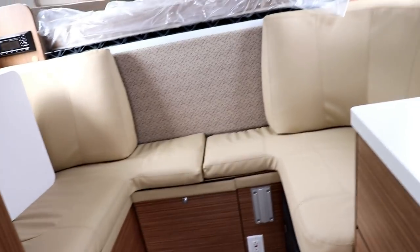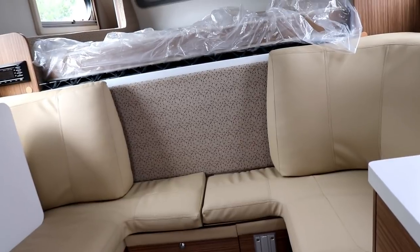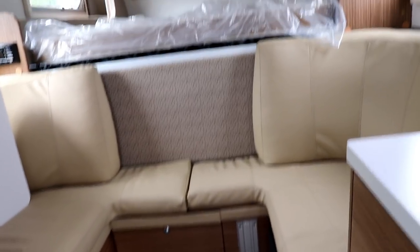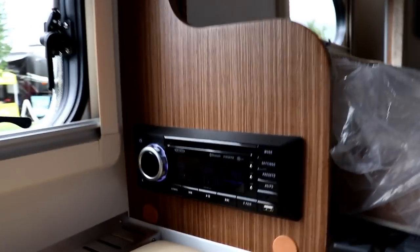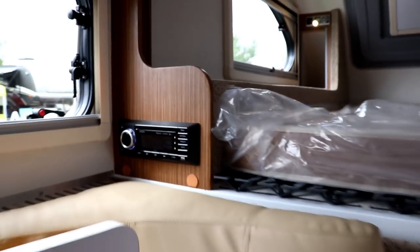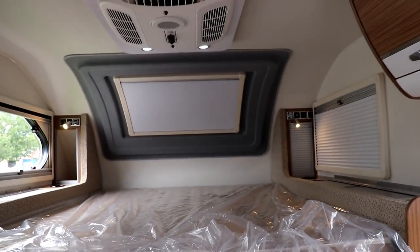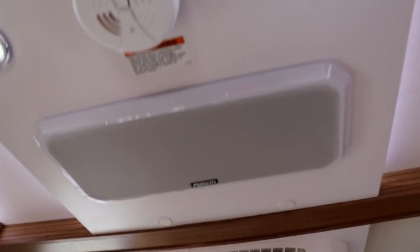This is going to have the same Lagoon table that you see in your Tab 320s, and it can break down for an additional bed if you need to. You're going to have your AM/FM/CD stereo with a DVD player, Bluetooth — all that good stuff, with two different zones for speakers. There's a nice big bed, you can see the AC in the roof, and a stereo speaker as well.